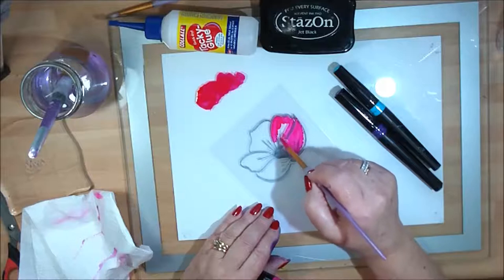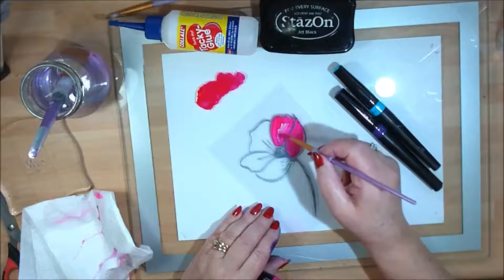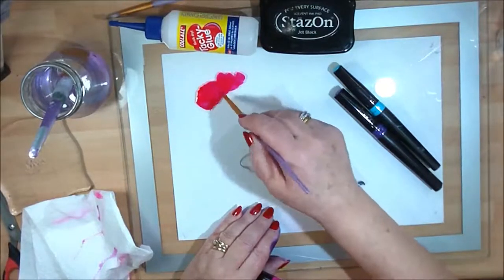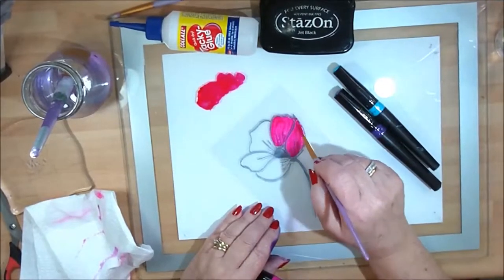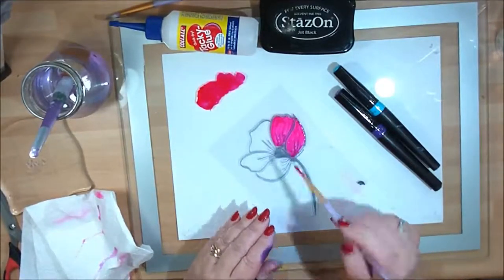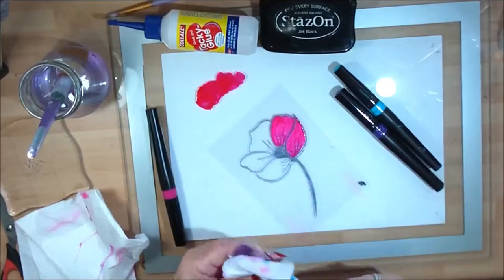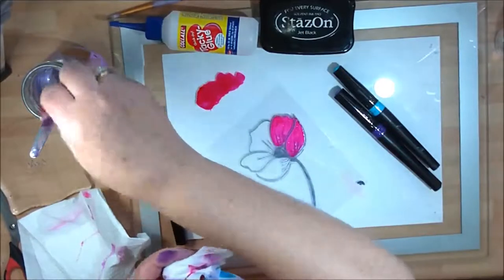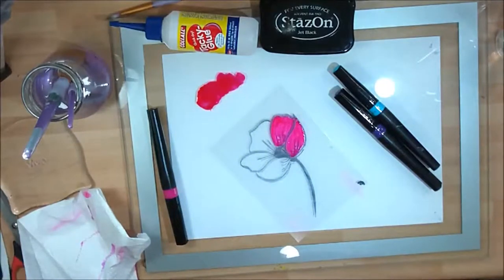It's a different technique — a great way of doing dream catchers, cards, mixed media, jam jars, anything you like really. It does need to dry naturally; you can't heat-dry it. Make sure you wash your brushes out straight away in water because you've used tacky glue.